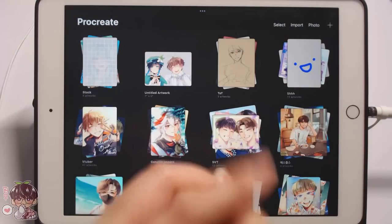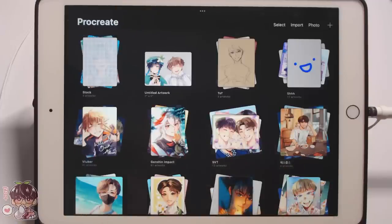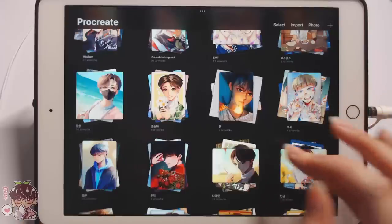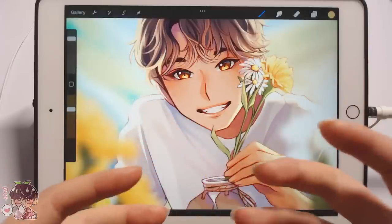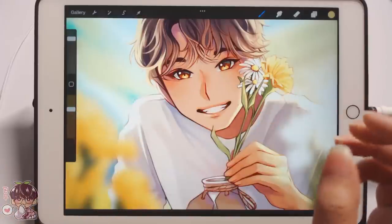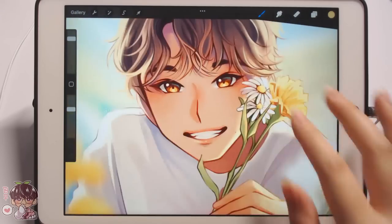Hey guys, welcome back to another video. For today's draw with me, I wanted to do almost like a music video study or a music video redraw. The reason I'm calling it a study is because whenever I do one of those music video redraws, I treat it more like a study — I'm looking at the background elements, the foreground elements, and trying to capture the atmosphere. You can kind of choose what you want to focus on.